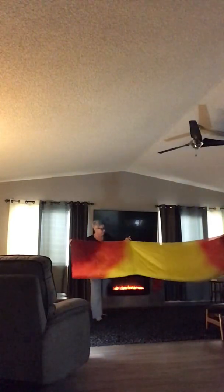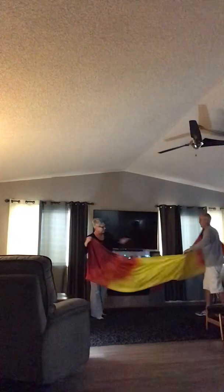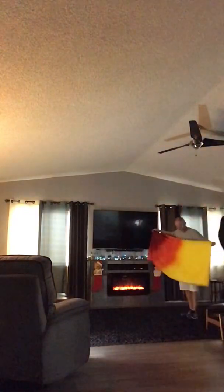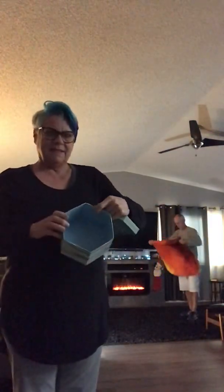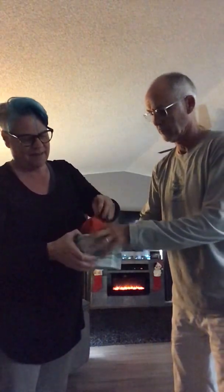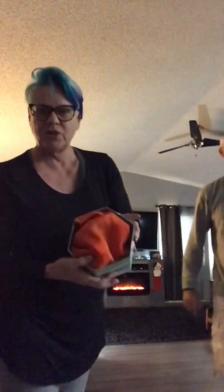Then you can just fold up your billow like this, and your billow will come with a storage box similar to this one. You just neatly roll it up and put it in stored in here when you're not using it. He's just rolled it up, so it just goes in like this — nice and pretty — and there's your billow, stored when you're not using it.